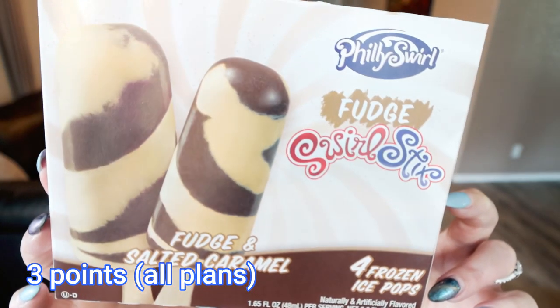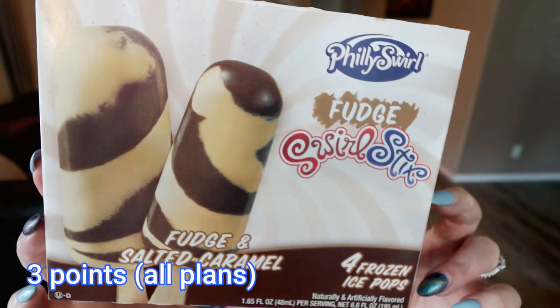Next up are these Fudge Swirl Sticks in fudge and salted caramel. You receive four frozen ice pops at 60 calories a piece. This Philly Swirl brand makes a couple of different flavors of ice pops — I have another one in today's video that I bought before that is really good. So I'm excited for this fudge and salted caramel.